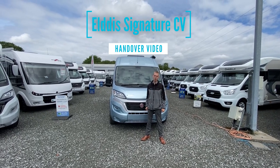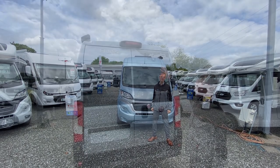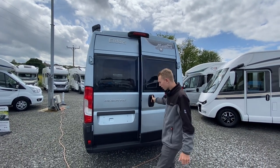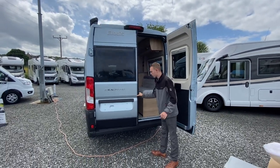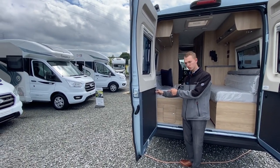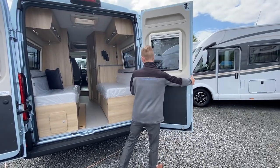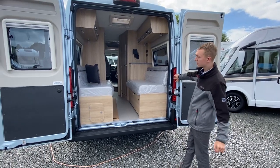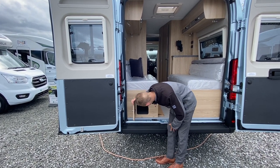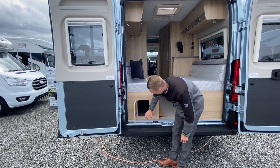Hi, I'm Callum and today I'm going to be showing you round the handover of the Elddis Signature CV40. You've got your high-level brake light with your built-in reverse camera, and then once you open the doors you can open them so they tilt 90 degrees by pressing the buttons on the barn doors, which then puts them resting against the rubber so they don't dent or damage your tail lights. You've got your storage compartment in there, good for storing your deck chairs, winding handle and things.